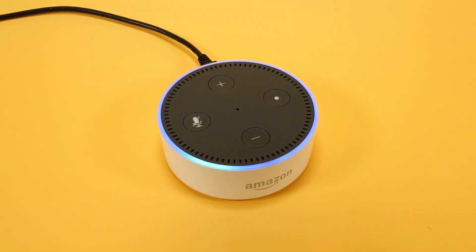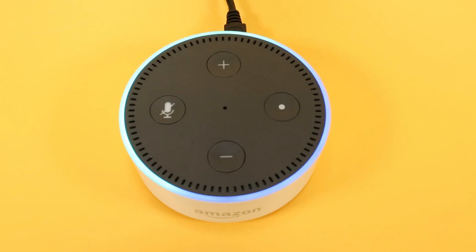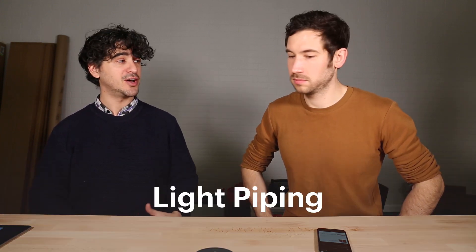So what are we tearing apart today? We are going to take apart this Amazon Echo Dot. We've taken apart a number of smart home products by Google and today we're going to take one apart by Amazon, see kind of like what they're doing differently, and then we're going to have a little conversation about something called light piping, but we'll get to that in a minute.